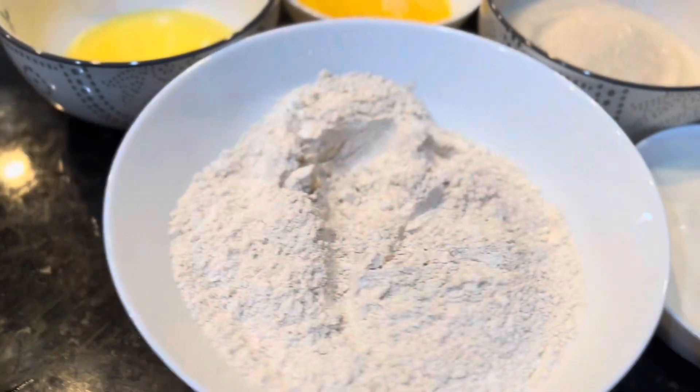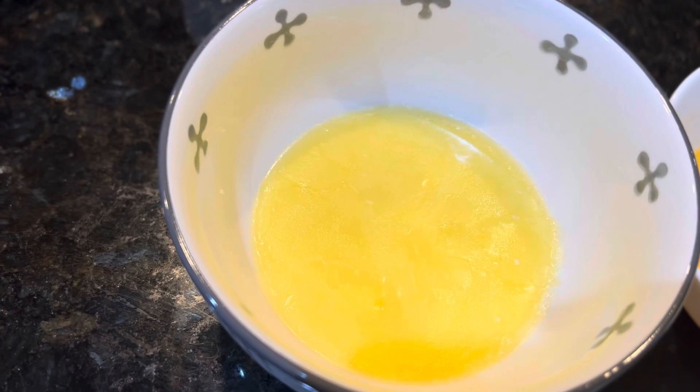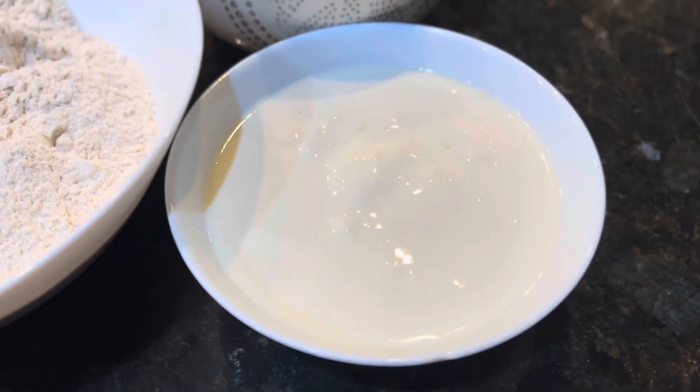4 cups of flour — all purpose flour or wheat flour — melted butter 4 tablespoons, 2 eggs, 2 cups of sugar, 2 cups of yogurt.